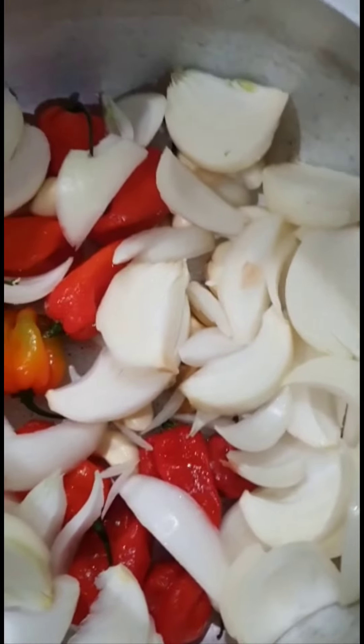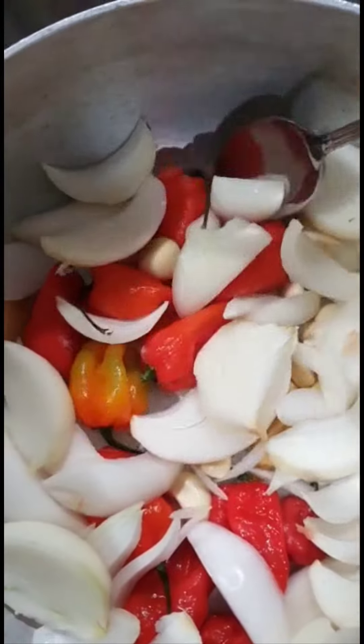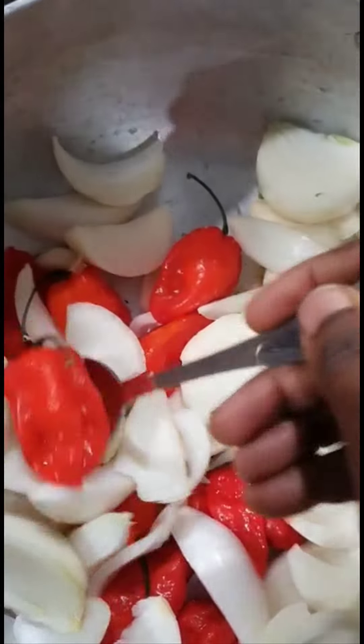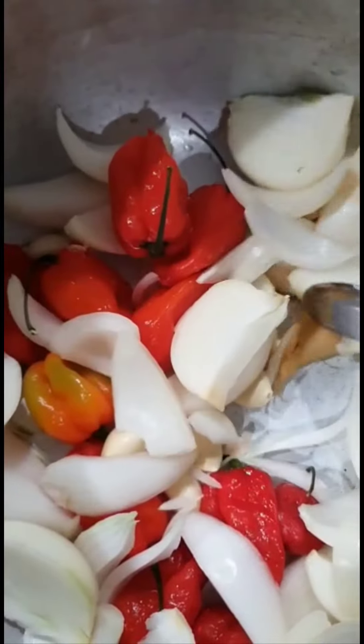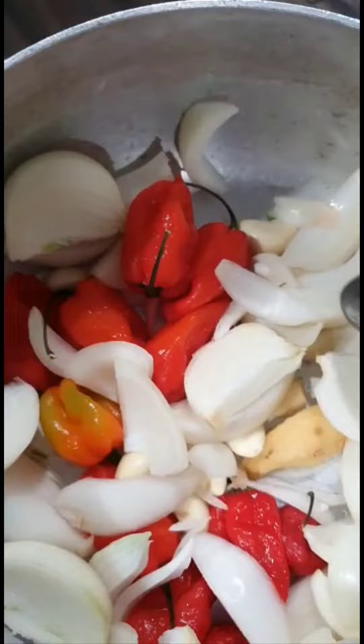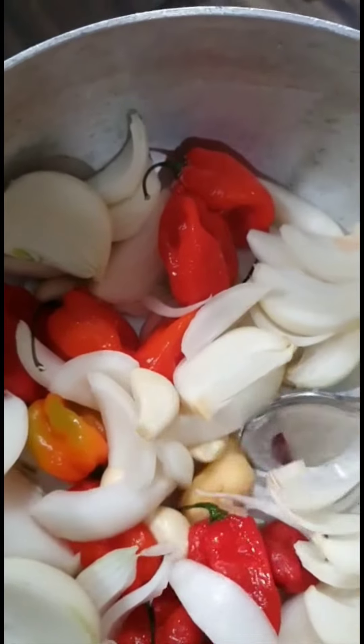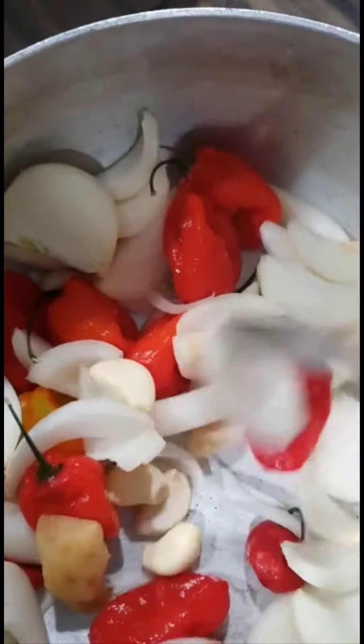Hi guys, let me show you how I make my fried pepper. I use the boiling method. You see my pepper — you people will be surprised. The pepper is still there with the stick. Inside this pot you have your pepper, you have enough onions, you have garlic, and you have ginger. So four items.